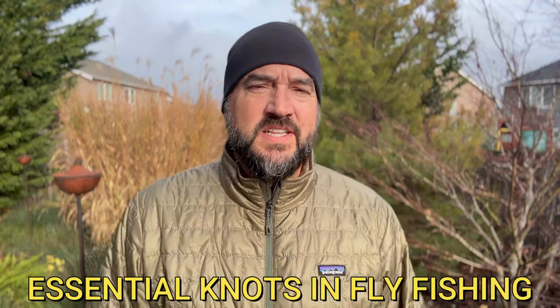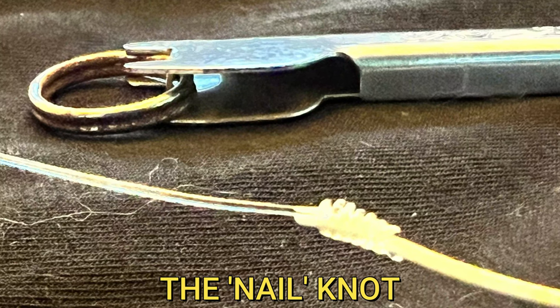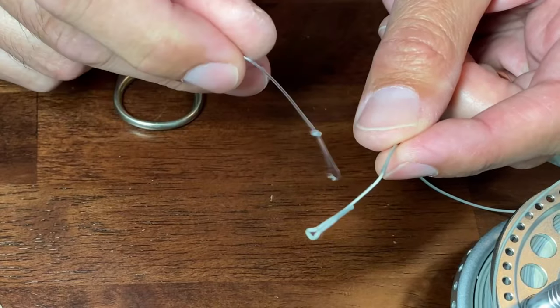Thanks for clicking on this video. If you clicked on it, you want to learn how to tie the nail knot. Now this particular knot is not one you'll tie very often, because today most fly lines come with a welded loop on one side and most tapered leaders come with a tied loop on the thick butt-section end — you just combine the two and away you go. But sometimes the welded loop will fail on the fly line, and that is where it's critical to understand the nail knot.